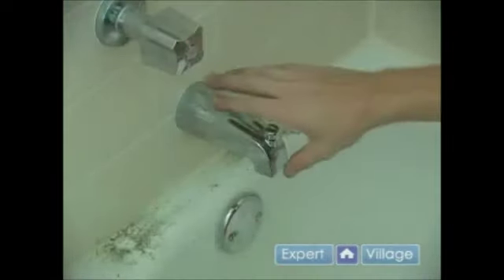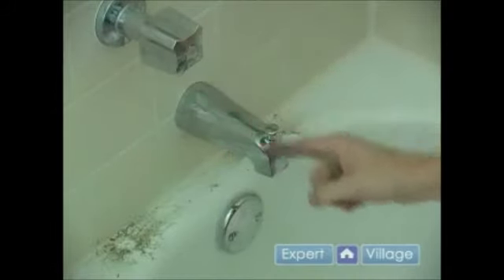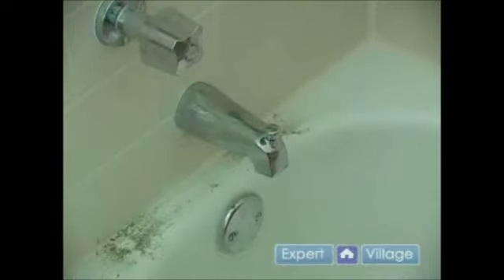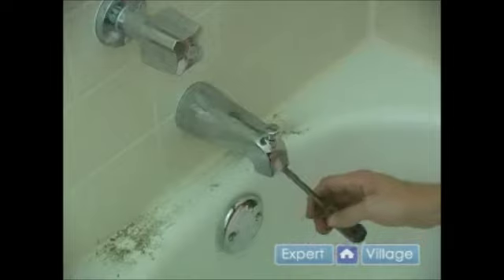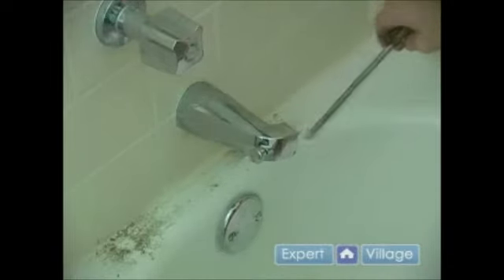In this video clip we will be removing a bathtub spout. Now there are two main types of bathtub spouts. There is the type that spins off and there is the type that pulls off. If you have the type that spins off, what you want to do is take a screwdriver or a wrench and stick it in the end of the faucet and rotate it until it turns off.